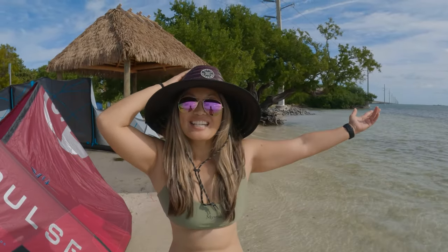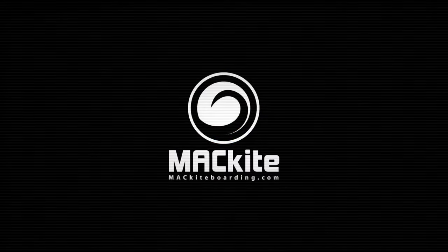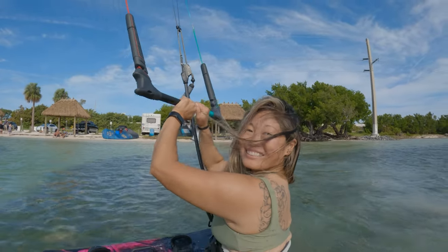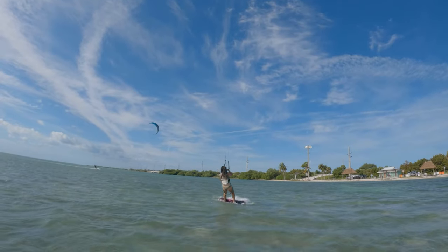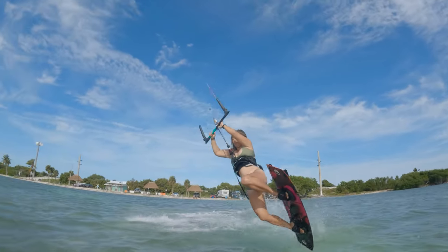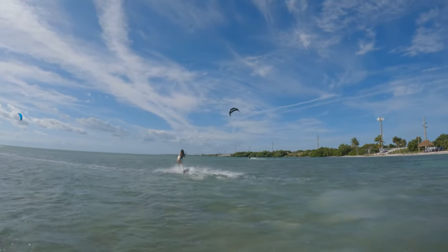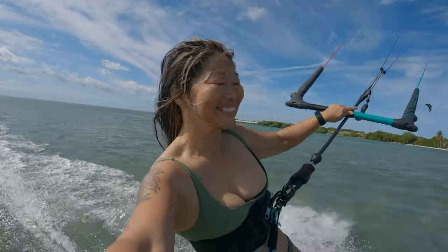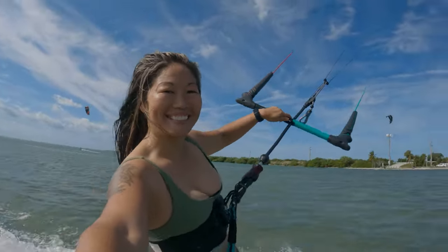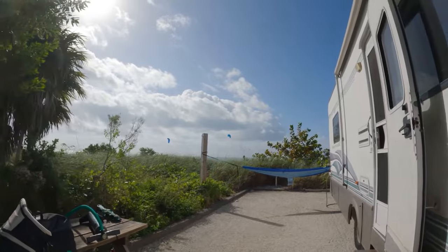Hey, this is Kristen Cooper here in the Florida Keys, and I'm about to try out the North Navigator control bar with a short throw. Today we're going to talk about the North Navigator control bar with the short throw.